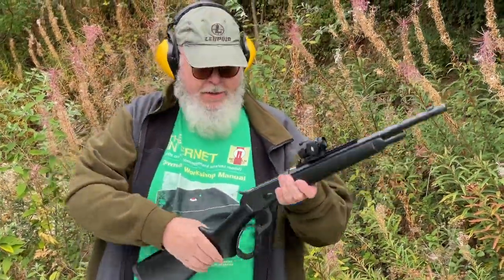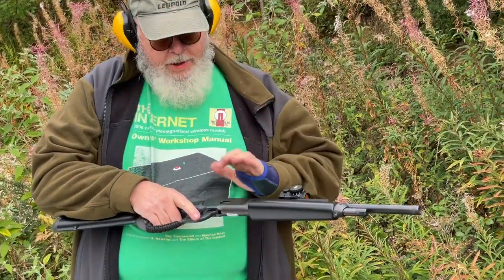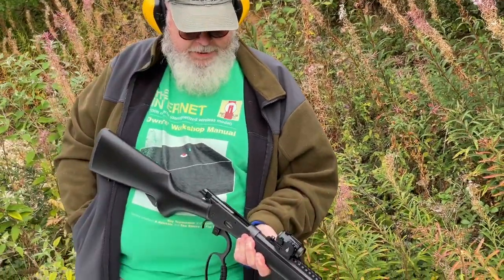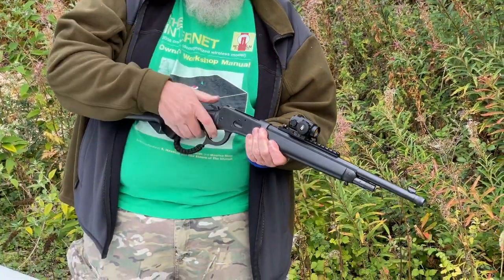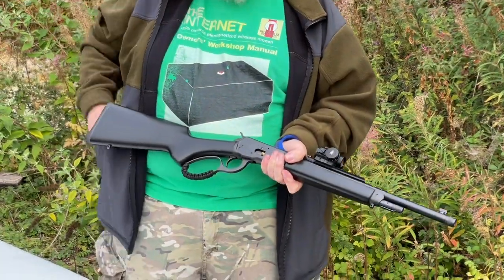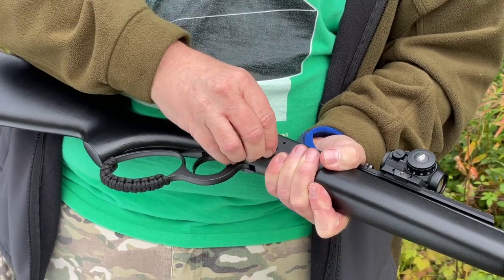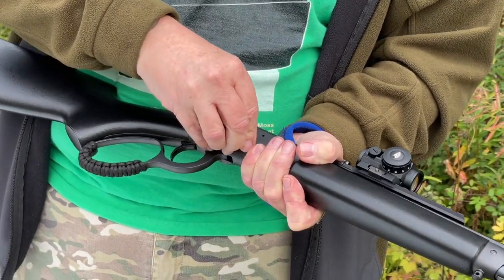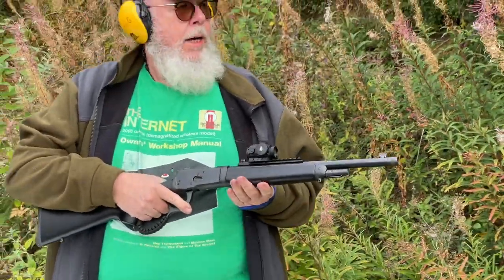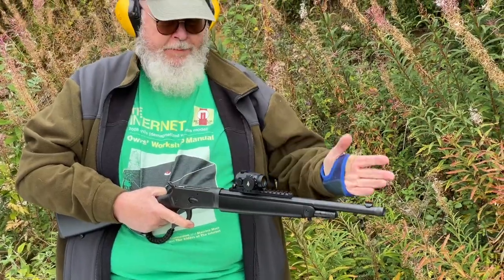Loading up, you can do it one of two ways: open the action, drop the first round in, shut it, put the hammer to half cock, then load the magazine — or just load up five rounds then cycle it into the gun. To load at maximum capacity, drop a round in, then push the bullet in so it keeps the loading gate open, saving you fighting the loading gate each time. Push in rounds three, four, then the last one in and the gate shuts. When it ejects, watch how the case comes straight up and back — it would clang off a scope and fall back into the action, which is why you can't have a scope over the action.